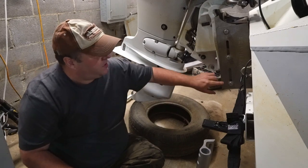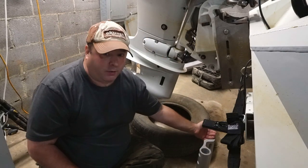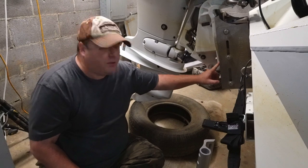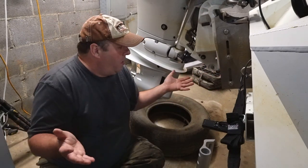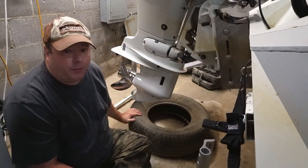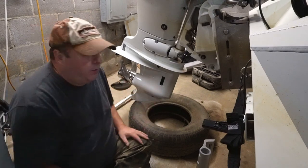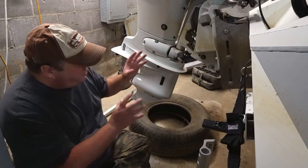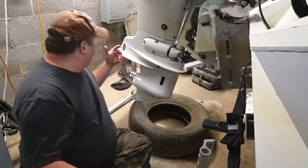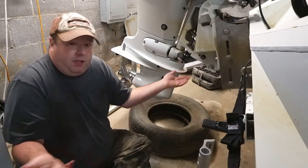Behind these two bolts there is a bar, and if I take these two bolts out that bar will fall out — at least I think it will. This actually has pins right here so maybe it won't. I do have the outboard on a tire holding it up a little bit. I think the rubber would work better on this skeg than using the wooden board, and the way I have it down on it, it should hold everything in place.